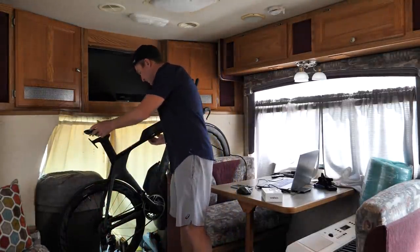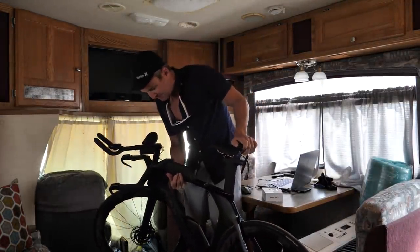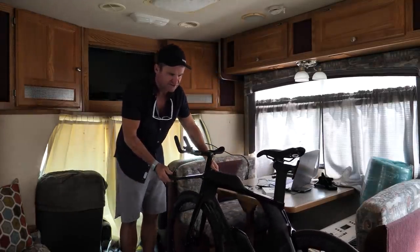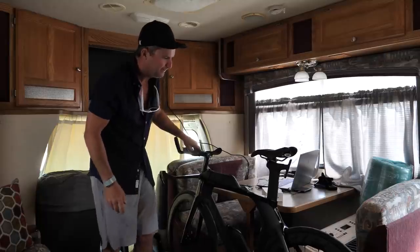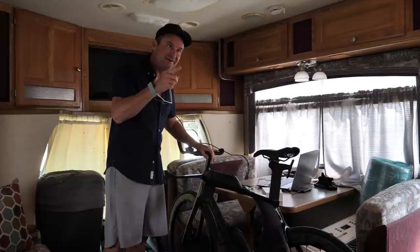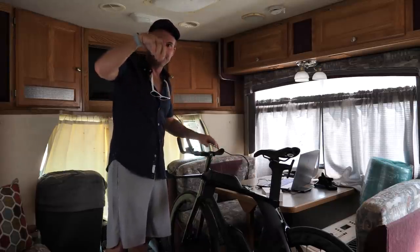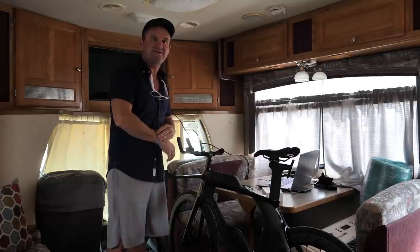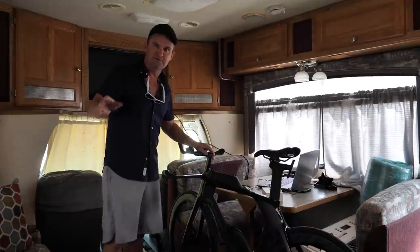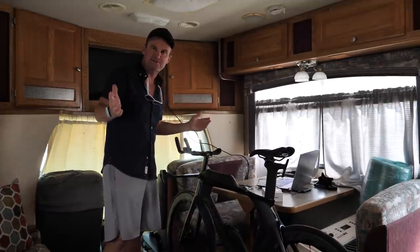This is my triathlon bike. It's a Cervelo P5 with Zipp wheels. If you know anything about road bikes, it's a pretty nice bike — it's got electronic shifting and all that stuff, pretty top of the line. So this thing does not ride outside the RV. You know, put one of those hooks on there with a bike on the back — great until somebody jacks it or rear-ends it. Basically when we're underway I just put the bike right here; the couch slides over and it's nice and secure.